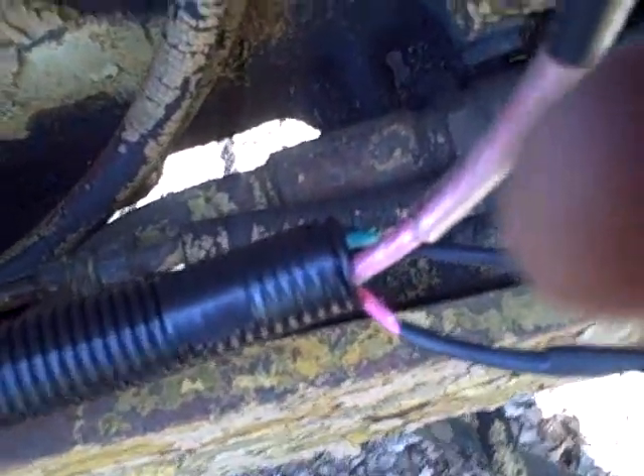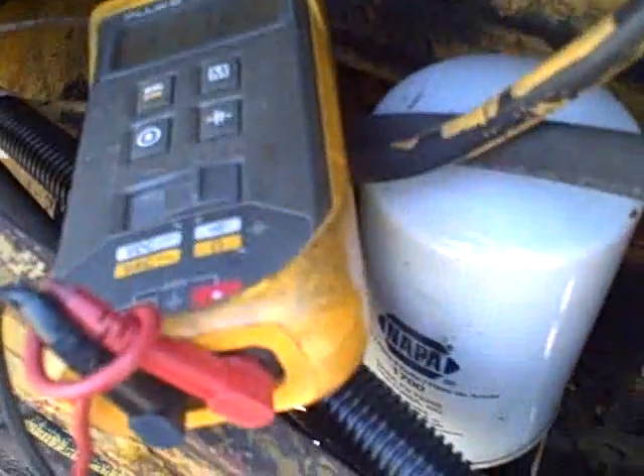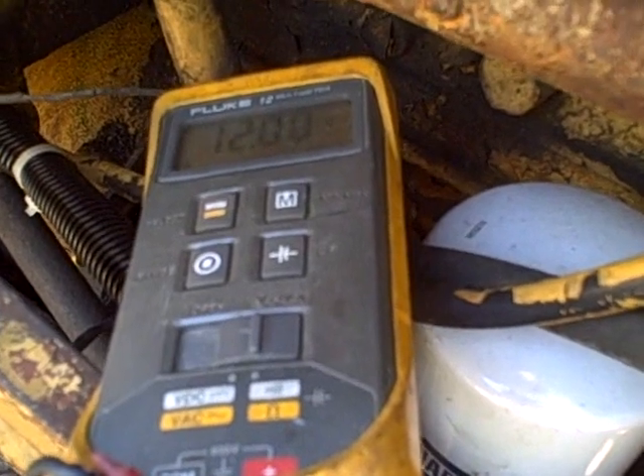Looks like I've got a bad connection at the ammeter — that's where I'm losing the power. I'm measuring with the meter and I'm getting a good ground here. Now I'm getting 12 volts.